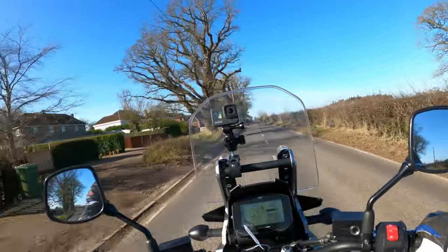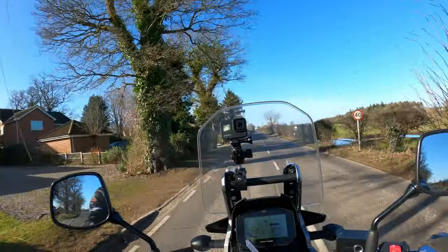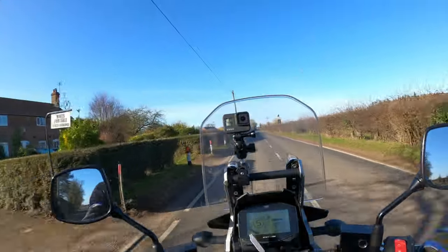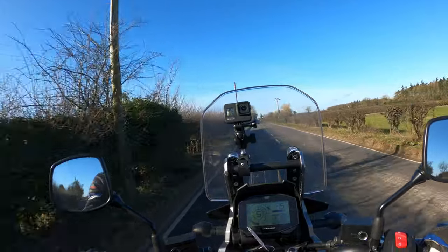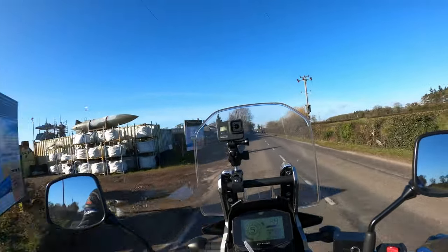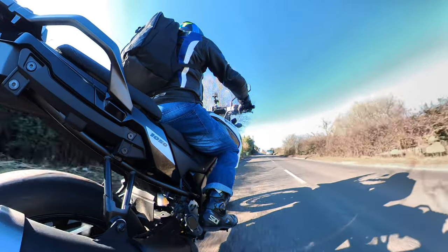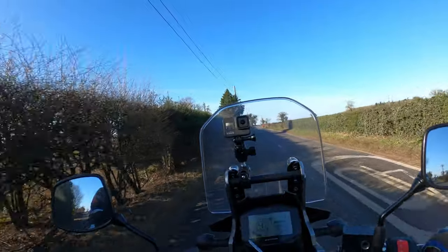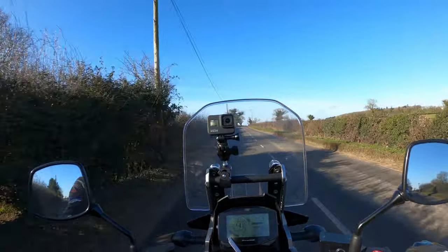If you wanted to spend that extra, you could go for the XT with all the all-singing, all-dancing electronics and all the little bits you don't get on this one. Little things like the centre stand - that would be something I'd miss. It makes your life so much easier for things like oiling the chain and cleaning the bike.